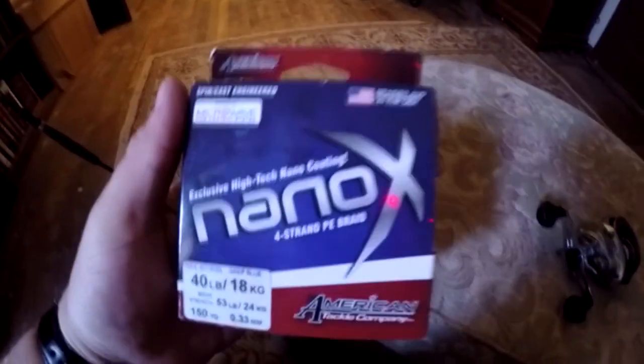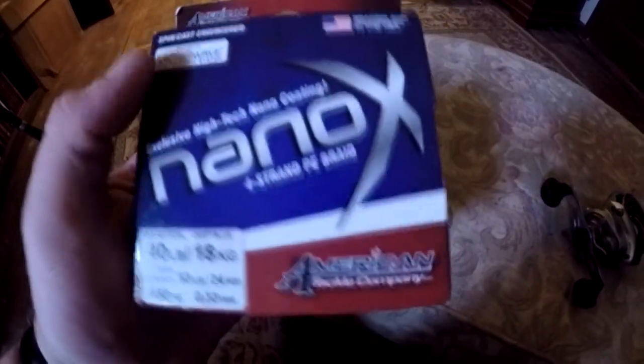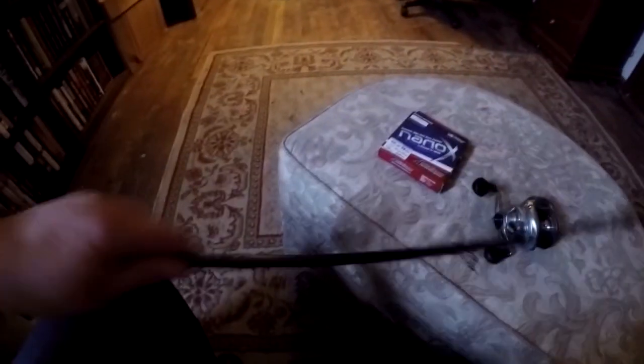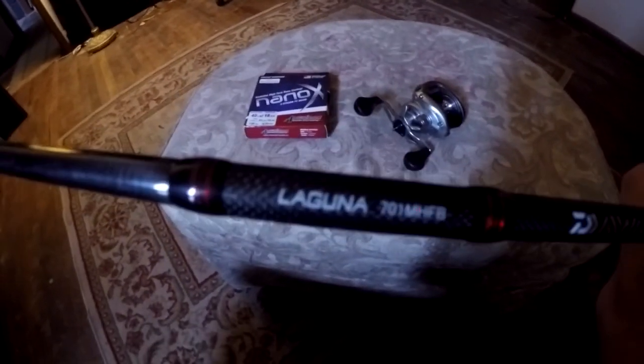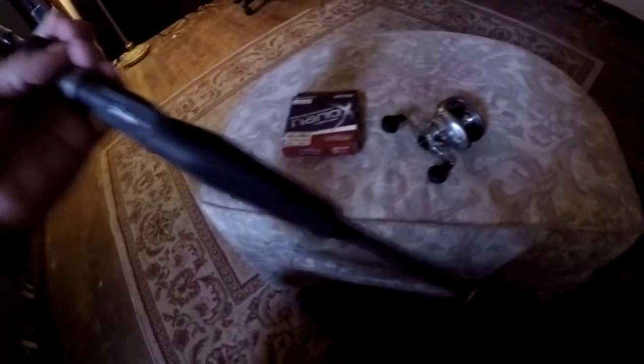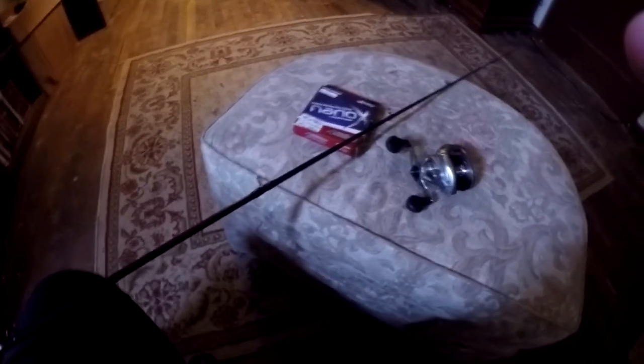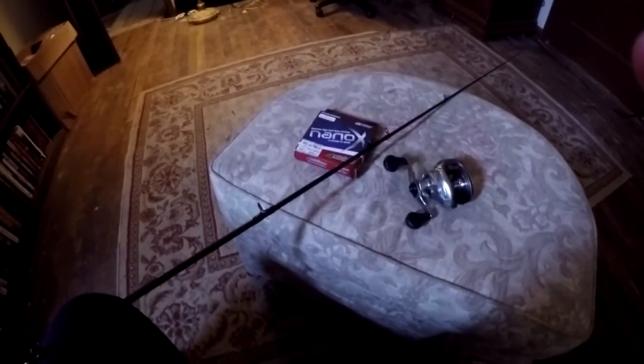I'll go ahead and get that spooled up and put on a rod and go try it out. The line I'm going to use is Nano X 40-pound braid from American Tackle. I'm putting it on a Daiwa Laguna rod — I spent about 40 bucks on it, but right now on Amazon you can get the same exact rod, seven-foot medium action, for 20 bucks. I'll post a link to everything down below.